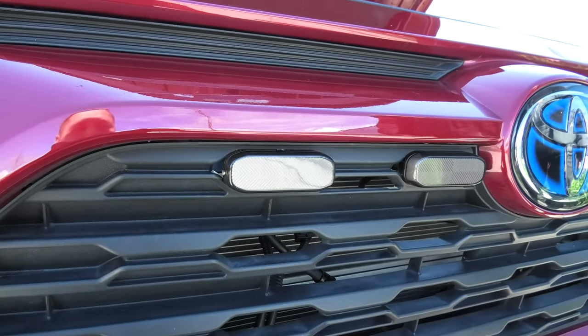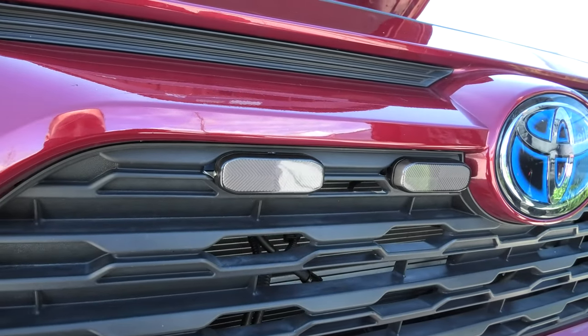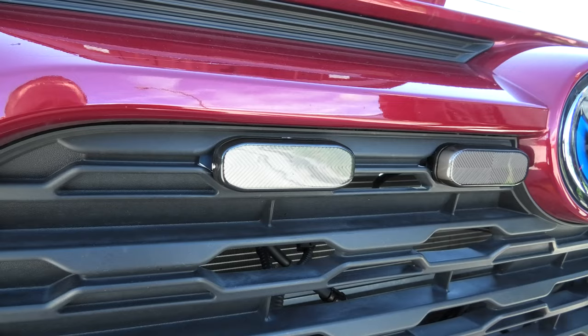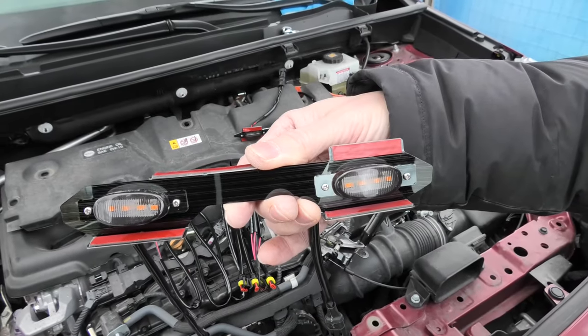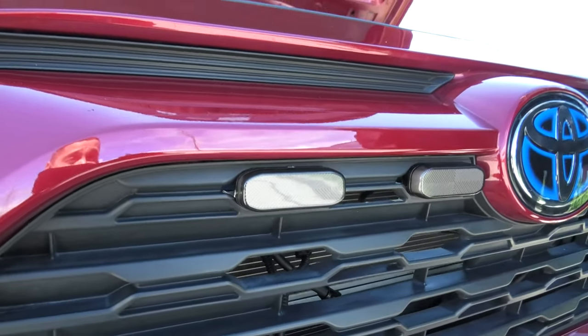These lights get installed in the openings on the grill. I believe it will work with the majority of trims, but not with Adventure and Prime. Unlike the previous installation of Raptor lights which we did some time ago, which used brackets, these ones use clips. Right now we'll show you how easy it is to install and remove them.